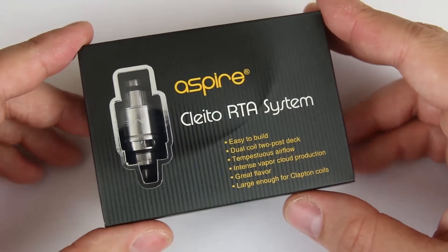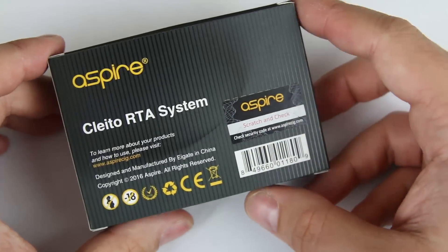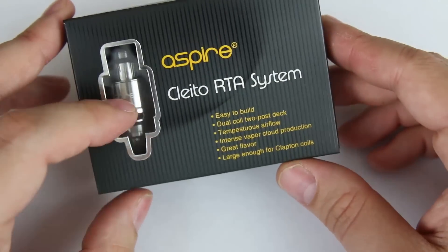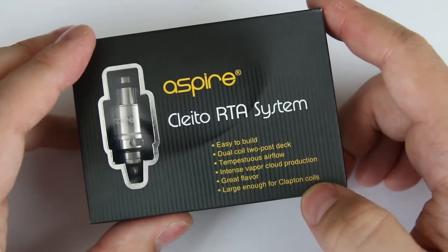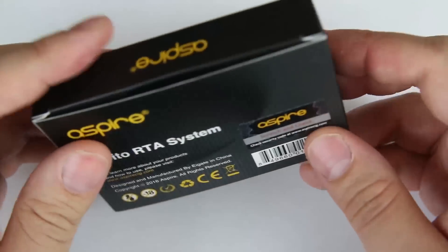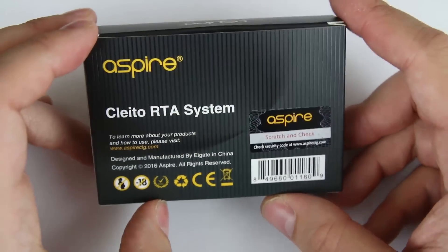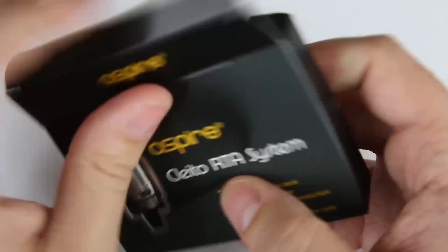Here's the packaging for the Aspire Cleito RTA system. The packaging is pretty much in line with the aesthetic of Aspire's packaging as we've seen over the years. You've got the RTA section right there in a little window, and there are some bullet points on key features. The big one is that it's large enough for Clapton coils, and it actually comes pre-installed with Claptons.